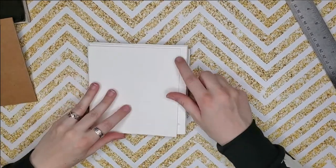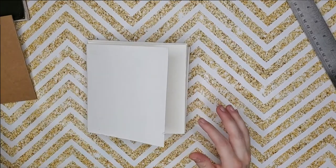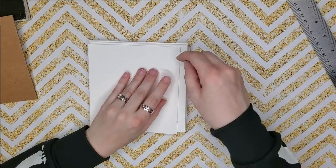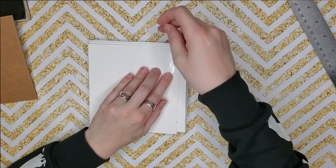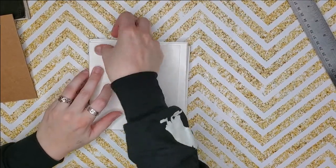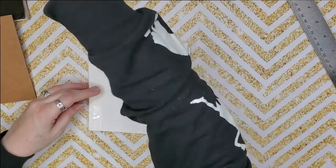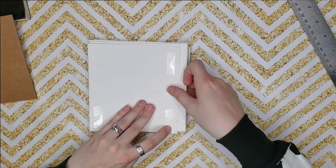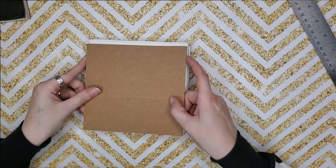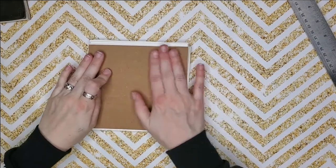If you flip it over, see, this one's a little bit short — one of my folds got a little bit off, but that's okay. That makes it even more unique. So you come in from the edges — about a quarter inch to half an inch is plenty of space. This tape really likes my fingers; it just wants to come home with me rather than go on the book. So there's that. Line it up the best you can and press. So this is now your book — you have all the makings of this.